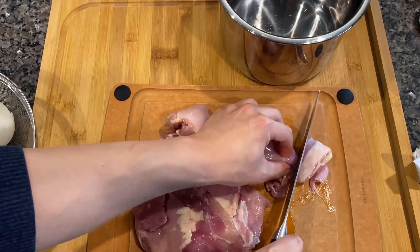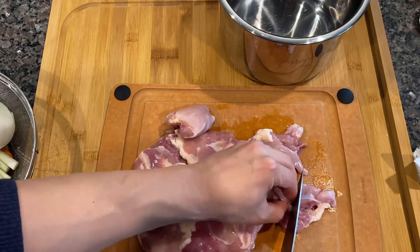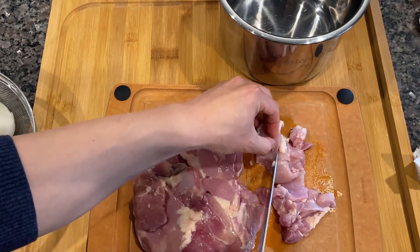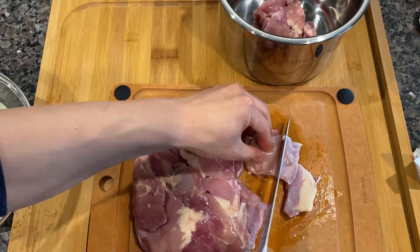Okay, so for the meat, I'm slicing it into chunks of one bite size. It's gonna be pressure cooked, so if it's too small, it will break out into bits and pieces. And if it's too large, the flavor wouldn't get into it.